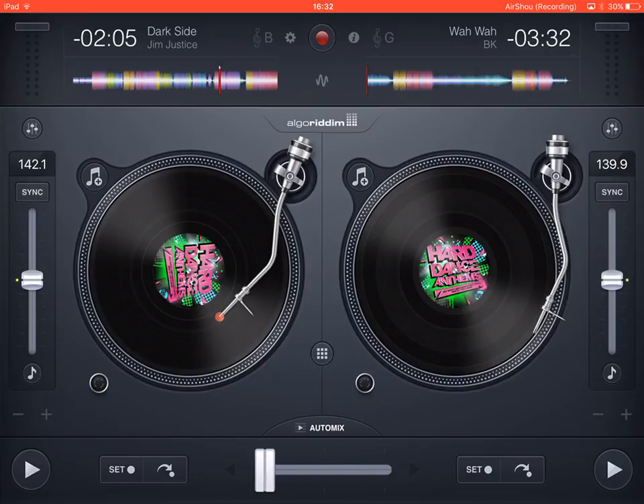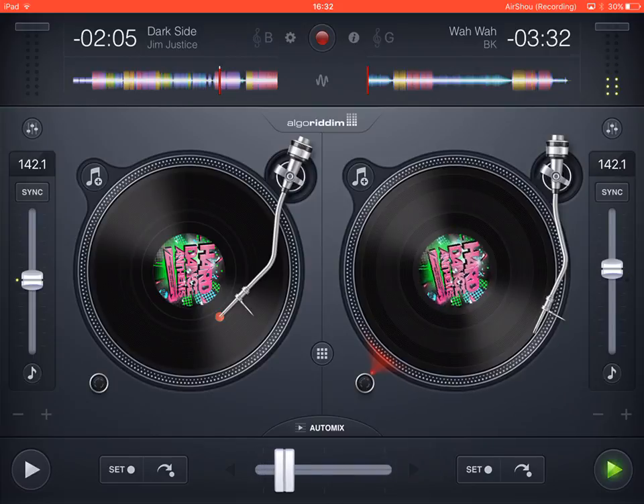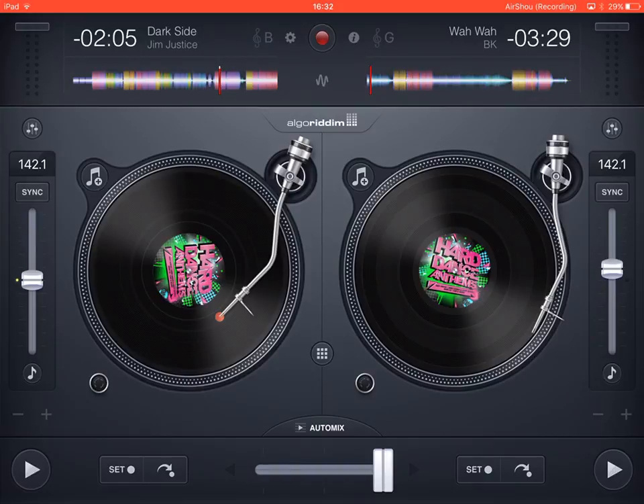You have a crossfader to transition from one deck to the other, and a little arrow that slowly moves it automatically. If you do this without a track playing it will start playing the track automatically. You also have a tempo fader to make the track go faster or slower — a small green light indicates the track is at its normal BPM in the middle position. There's also a sync button; pressing sync matches the beats of both tracks so they mix together rather than clashing.